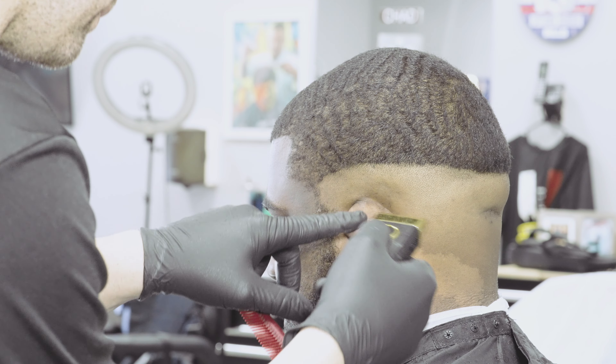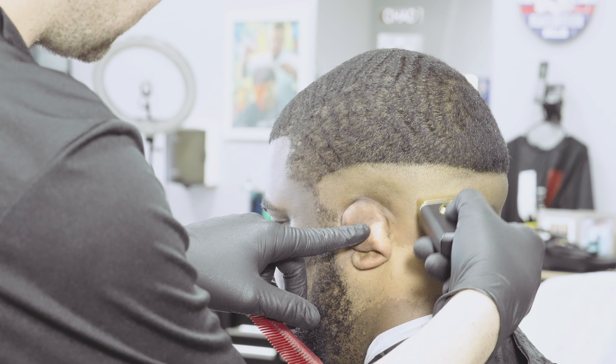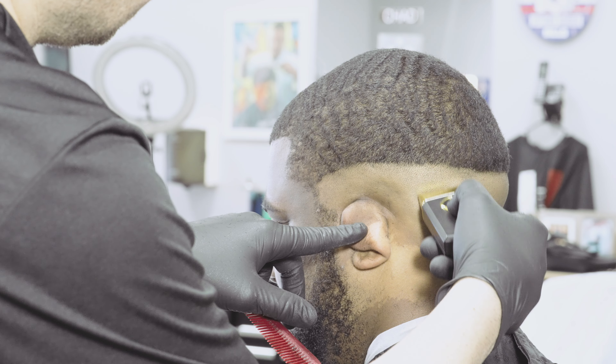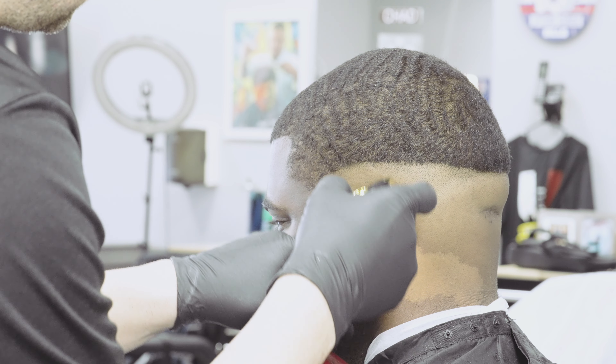As I get close to that line I'm just sort of lifting up my pressure. But you do not want to move on from this step until you've efficiently blended your skin into your 50 step.